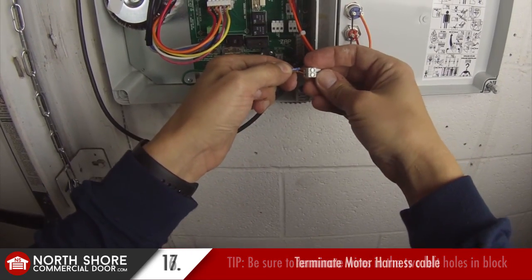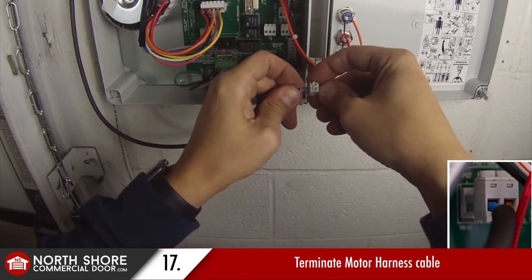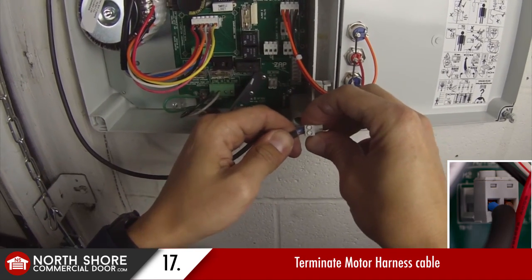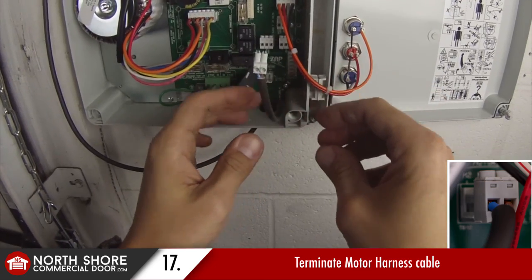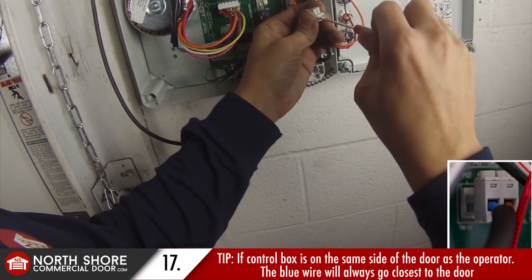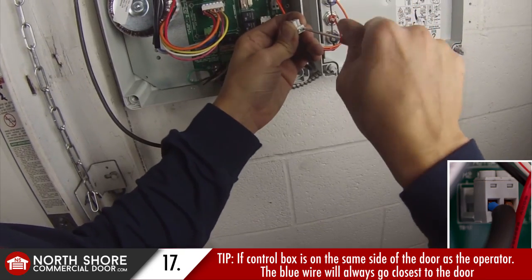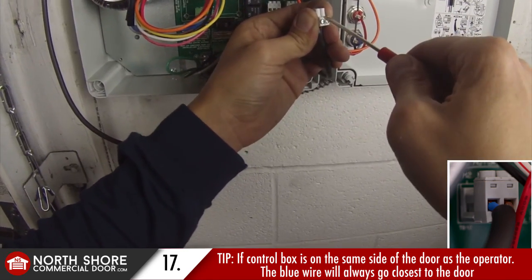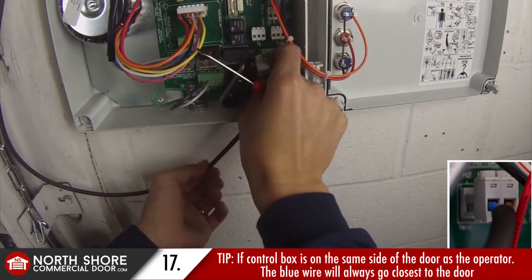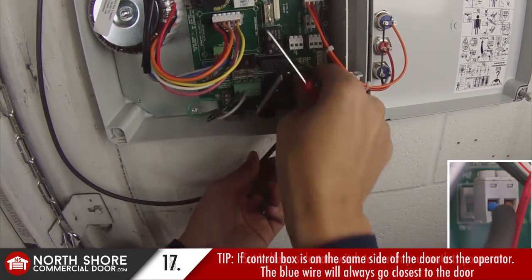Next we are terminating the end of our motor harness cable — we plugged that in earlier up top of the motor assembly. A side note: a lot of folks ask which wire goes where. If you have the control box on the same side of the door opening as the motor assembly up top on the door shaft, the blue wire always goes closest to the door, and in turn your motor polarity will be correct. Our blue wire is closest to the door here, and we've secured both wires in at the DC motor terminal plug. Those plugs are labeled right on the circuit board — plug that back in and the motor harness cable is secure.